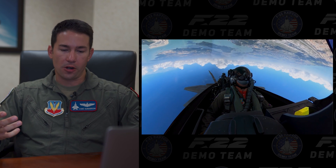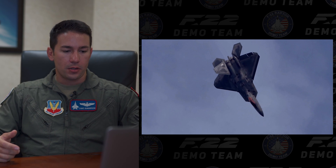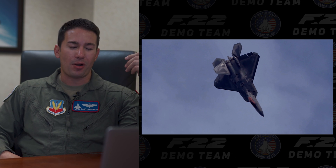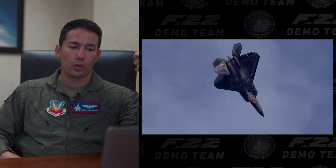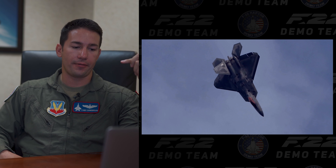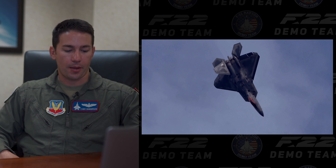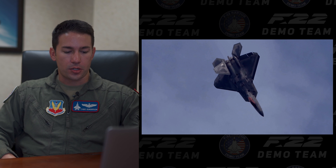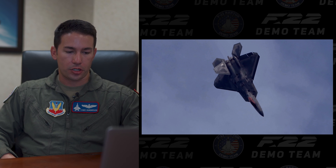We'll finish it up with this over-the-top maneuver — it's a high-off loop — so as we're doing that we're probably dropping all the way down to 100 knots of airspeed or less, using the flight controls and the vector thrust to pivot the aircraft in the sky and flip over the top. As we finish this maneuver we're going to point straight down to the ground and then start an aileron roll and position away from the crowd.